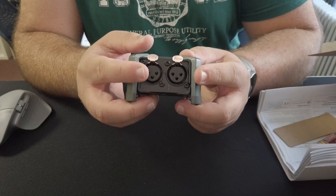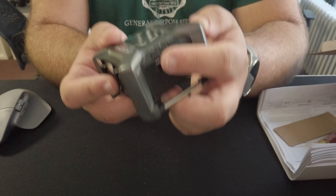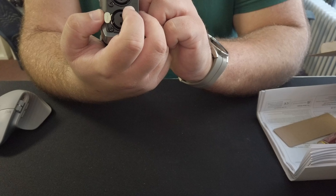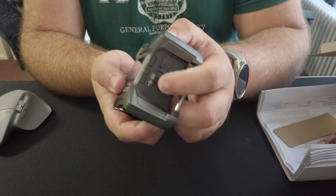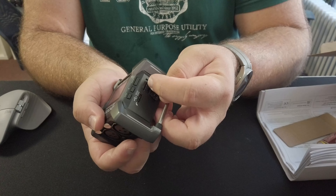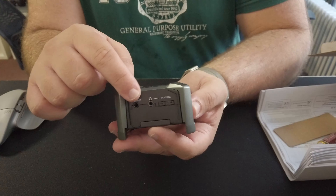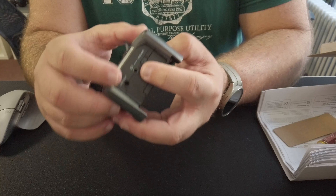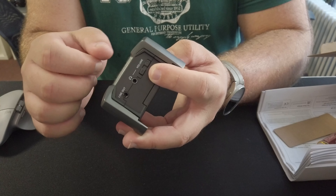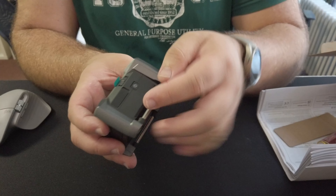Up top you have two standard connectors for your mics. There are control buttons here — play, pause, menu. There's also a USB-C port, which is great. On the side you have a micro SD card slot for storage. On the bottom there's a line in and a headphone output.